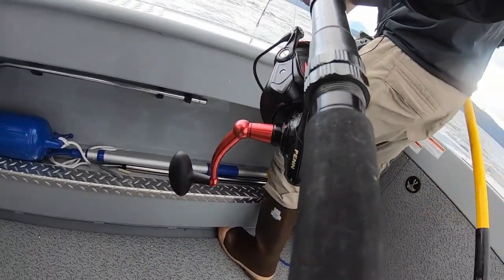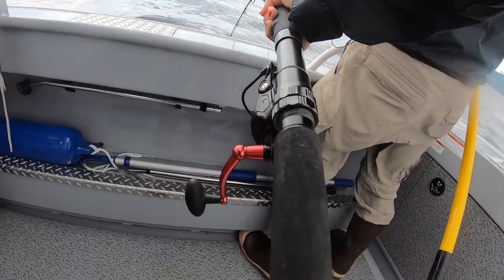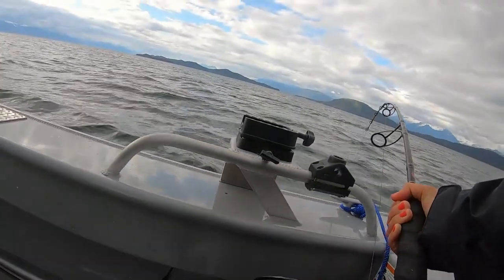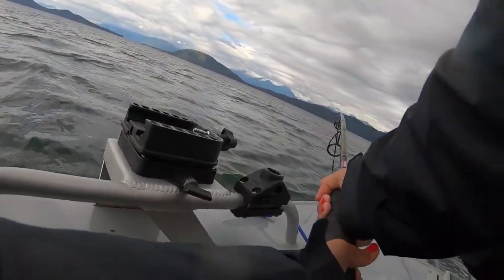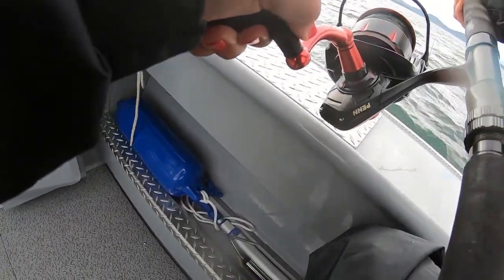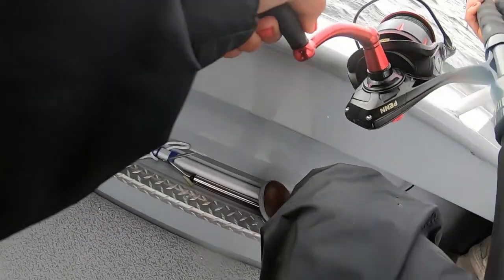You got it? Yeah. Tell me when you want me to try to move. I can't see how close he is — just start looking back a little bit. I'll hold you down. Zach, you're stuck on this thing. Hold on, Zach. You're letting the drag out. Hold on, I'm gonna do one more swizzle. Can you get him?